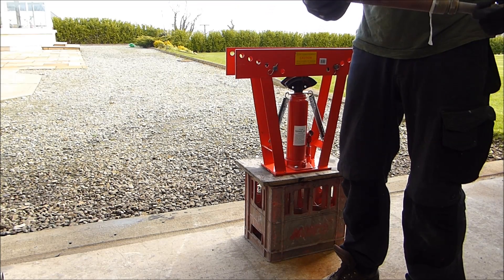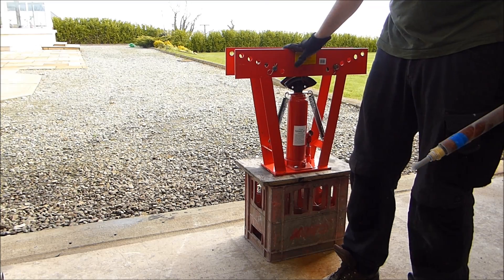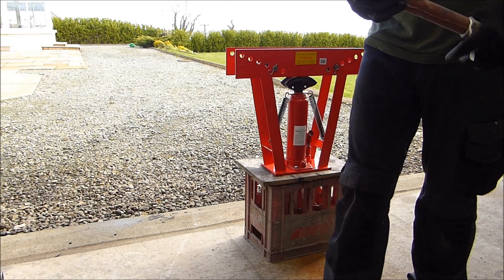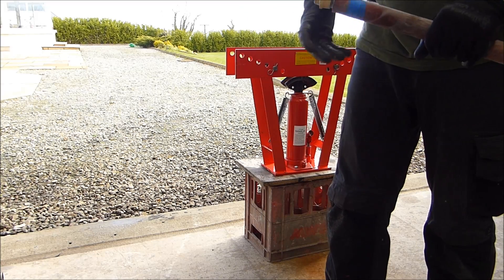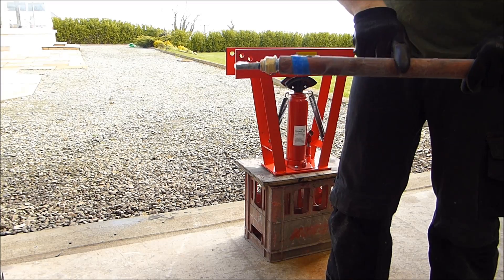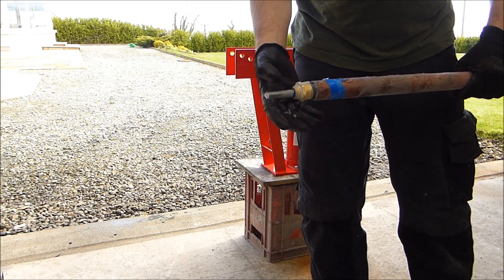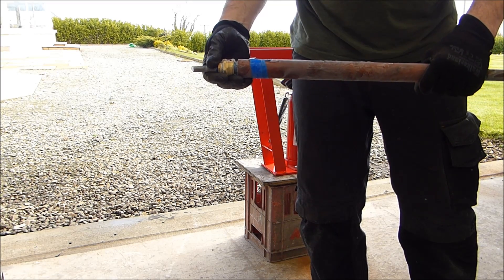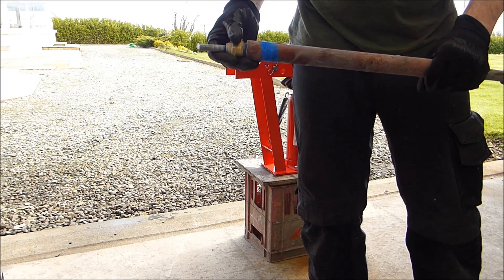Hello YouTube. What I want to do is make a bend on this 12-ton hydraulic pipe bender. What I've got is some steel pipe, and inside the centre of the steel pipe I have some copper pipe. I want to bend the copper - there's a bending spring sticking out at the end of the copper. I want to bend the copper and the steel pipe at the same time, because I won't be able to get a bent piece of copper inside a bent piece of steel, and I'll show you why I need that in a minute.